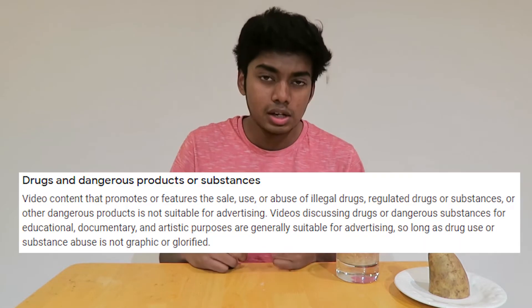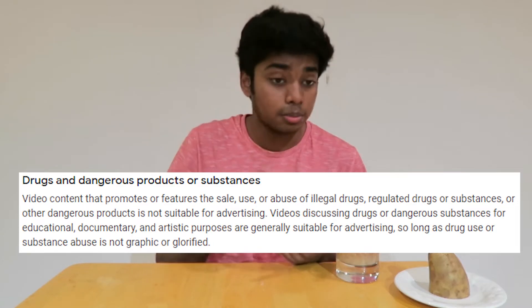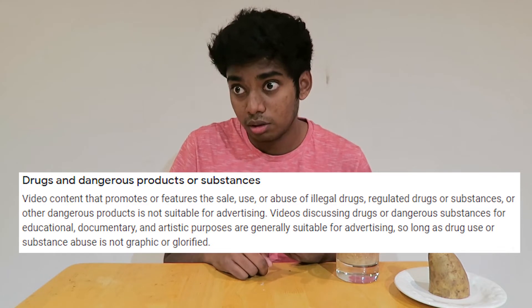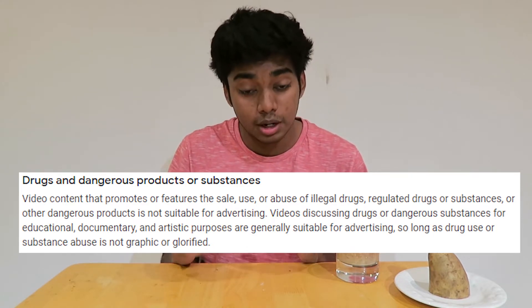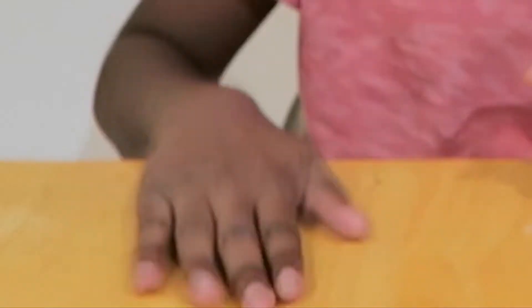Today we're gonna be charging my Juul with a potato. Don't look too much into it because that's all I got. Now, according to YouTube guidelines I'm not allowed to promote drug use whatsoever, despite it being legal or illegal, especially underage. But just be aware: I'm 18 plus, I'm a Juul certified professional. So no worries here — this is all educational content and this is in the name of science.